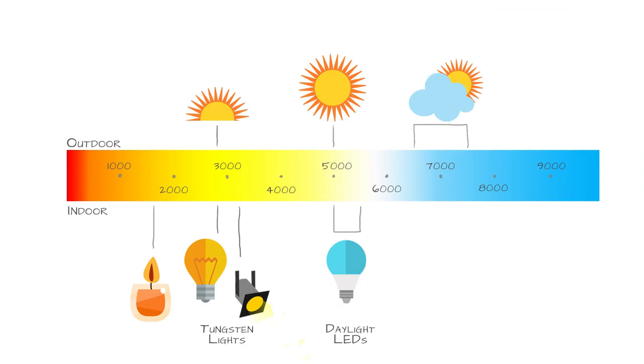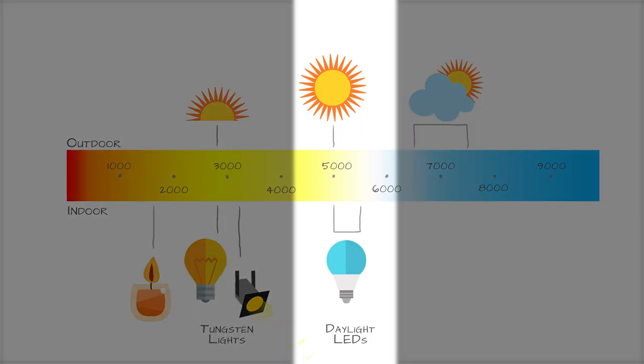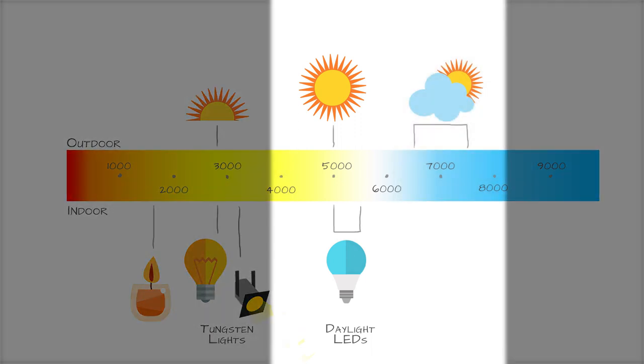Candles and fire are on the lower end — around 2000 to 1900 Kelvin — crazy orange getting into red. Since CTO gel converts daylight balanced light down the Kelvin scale towards tungsten, we use CTO gels on predominantly two types of light sources: daylight balanced light bulbs and lamps, and the sun and sky around it.